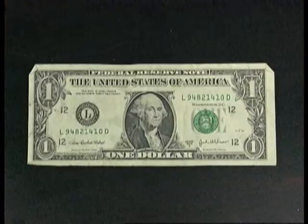Even porous fabric surfaces reveal evidence with the alternate light source system. This $1 bill has fingerprints on it which are difficult to see, but using a MegaMax light with pink essence powder and an orange filter, these prints appear with more detail.